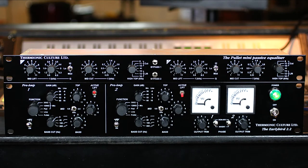The Pullet of course uses Salter transformers for balanced in and out connections. It was originally designed to work with the Early Bird 2.2, because the two EQs complement each other really well, but it can actually be used with any pre-amplifier with a gain of 40 dB.